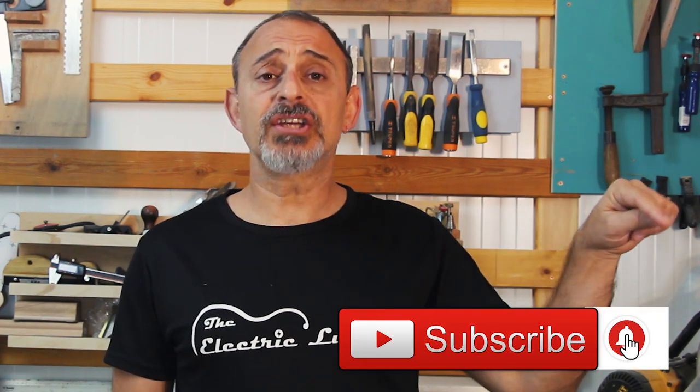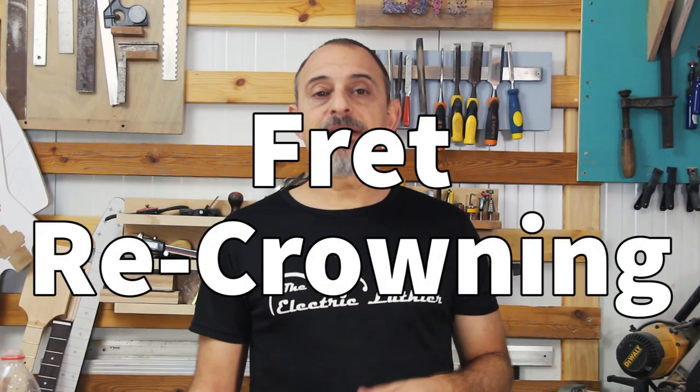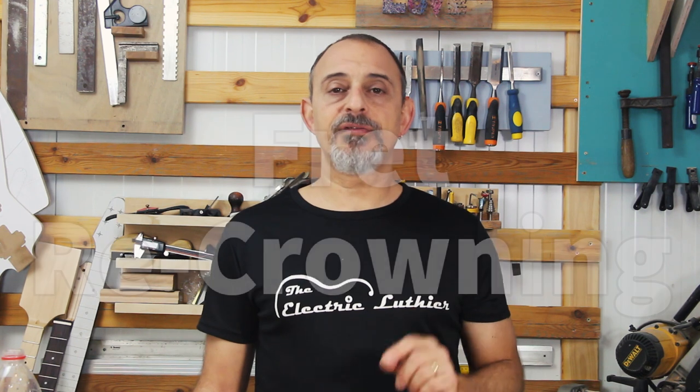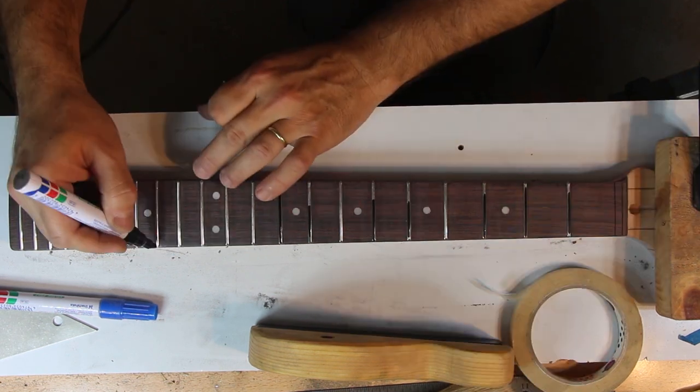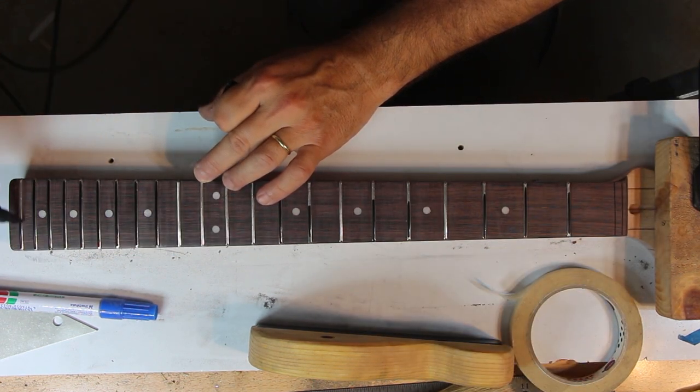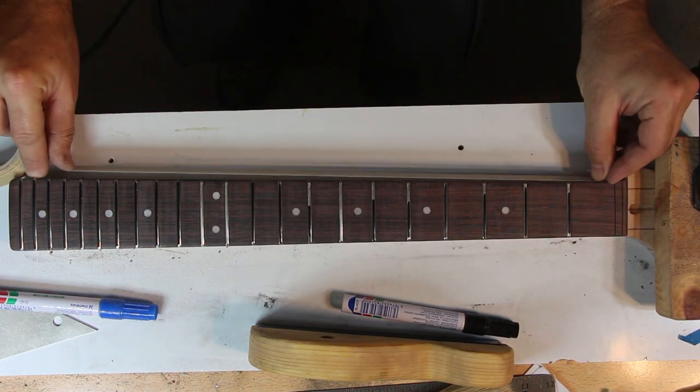Please hit the subscribe button and the notification bell to get notified when the next video comes out, and do check theelectricluthier.com for plenty of articles on guitar building. Re-crowning is the process of filing the sides of the frets to round them back to their original shape. Before starting, look at the frets and mark all the frets that have been filed and need re-crowning with a thick permanent pen — this will be the indication for our work.